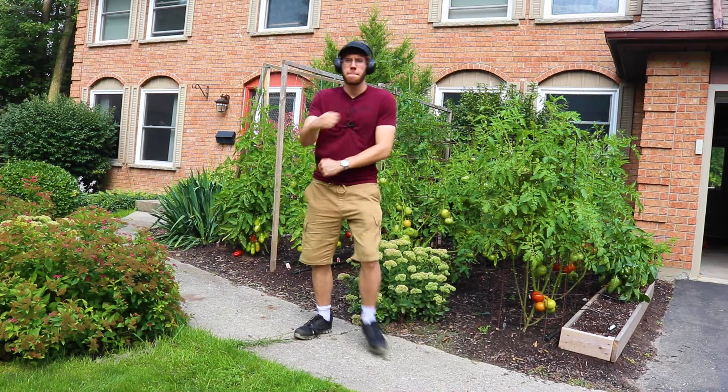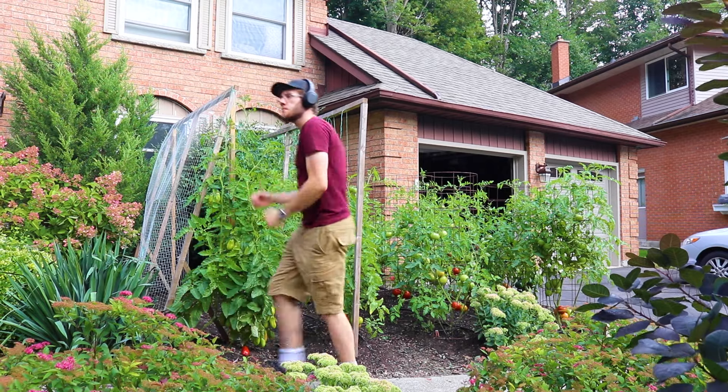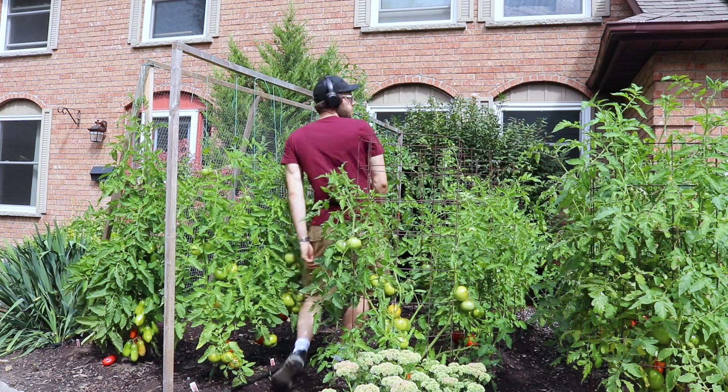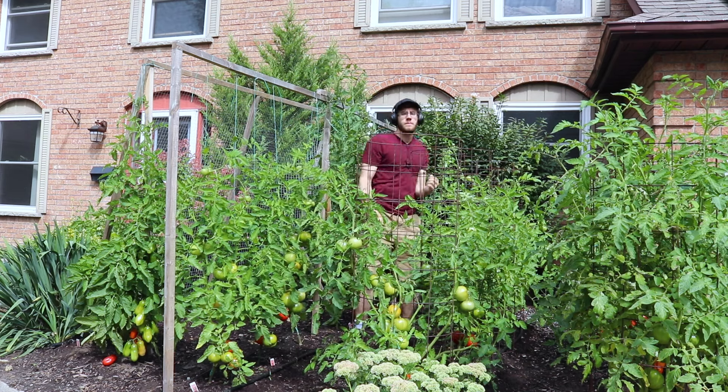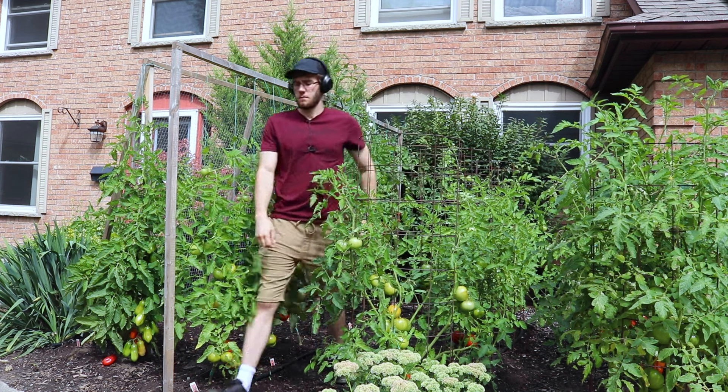In order for your tomato plants to give you nice crops of fat, delicious tomatoes, you need to learn how to fertilize correctly. Fertilizer is probably one of the biggest factors to having a successful crop.